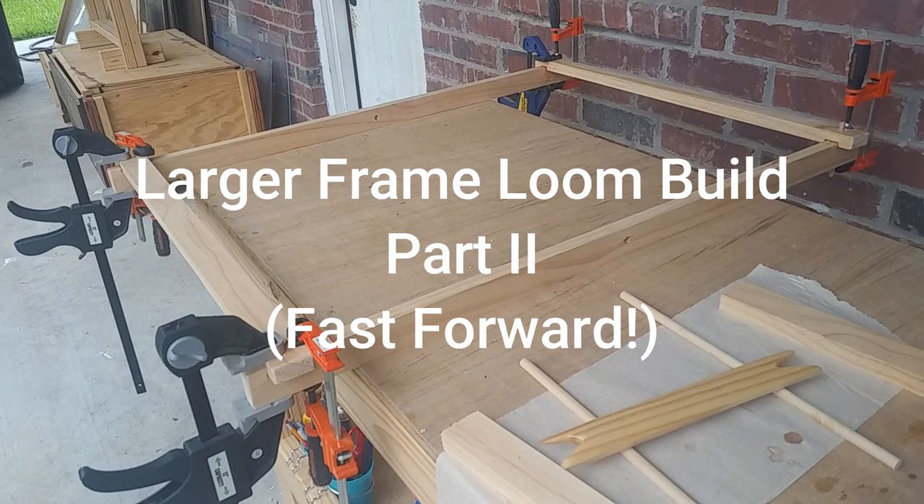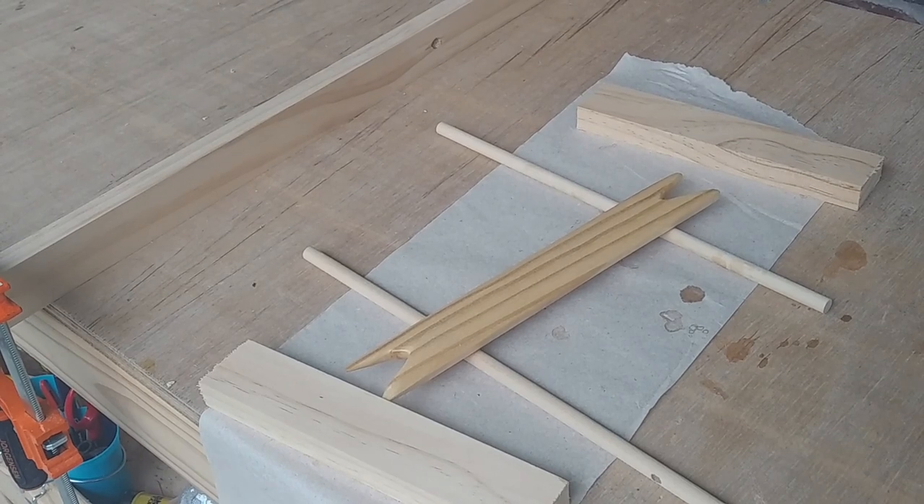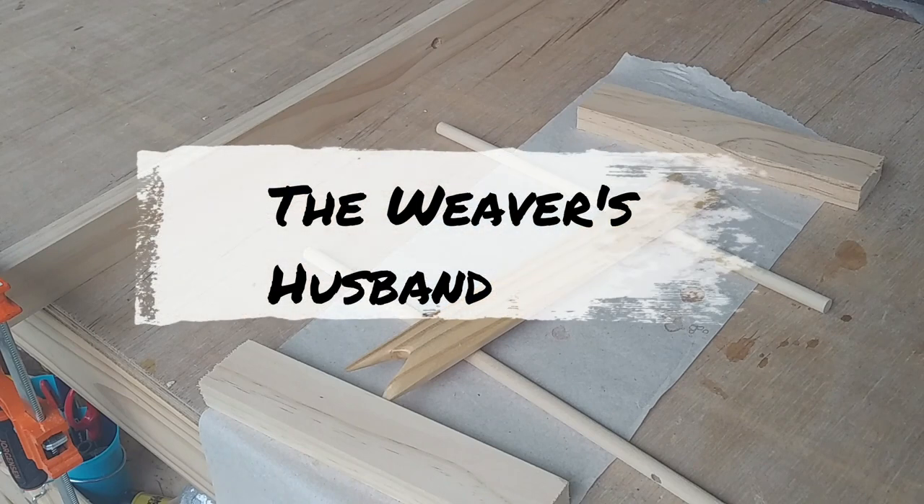This is five days later. I gave it plenty of time to cure. This is a shuttle I've been working on. I applied some combination stain and polyurethane to see how it looked. I wasn't that impressed by it, so I'm going to finish the frame using something else.